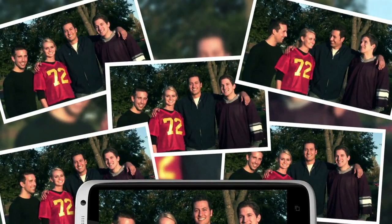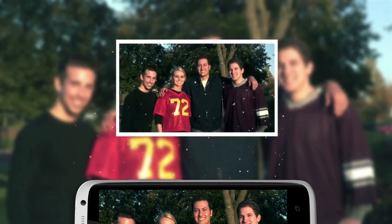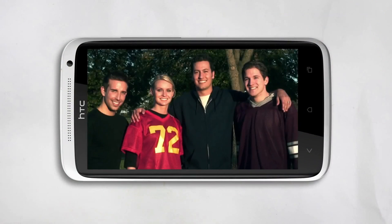So how does it work? Well, your phone takes five shots, then detects smiles and open eyes in each of them, and magically merges the shots together, making one great group shot. With group portrait, it's easy to get that awesome group shot every time.